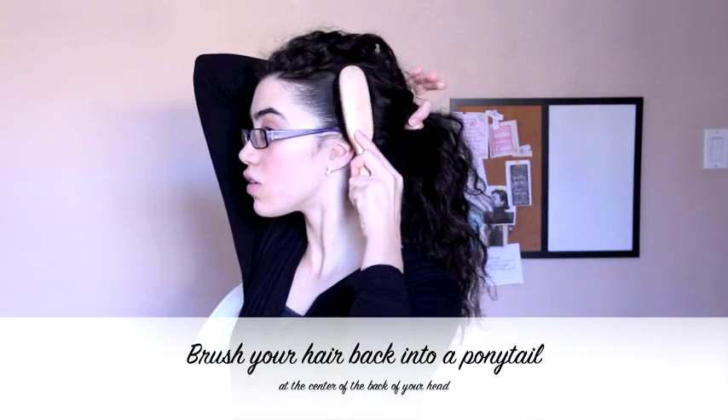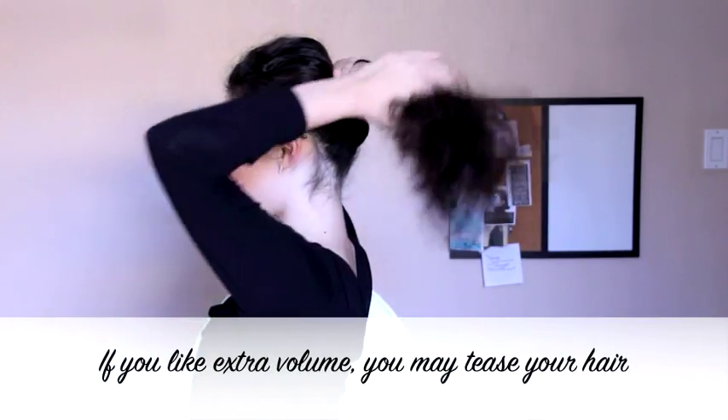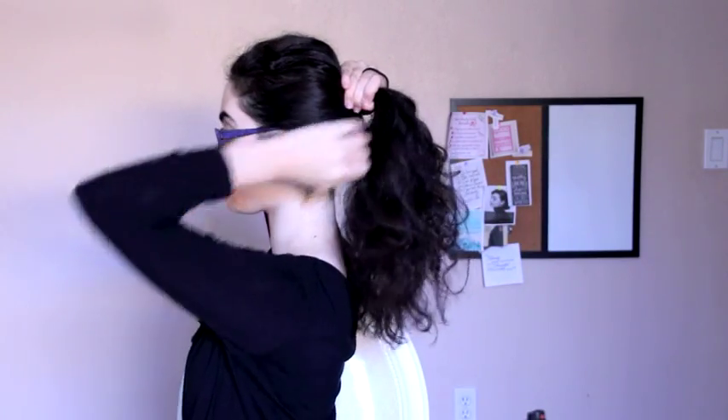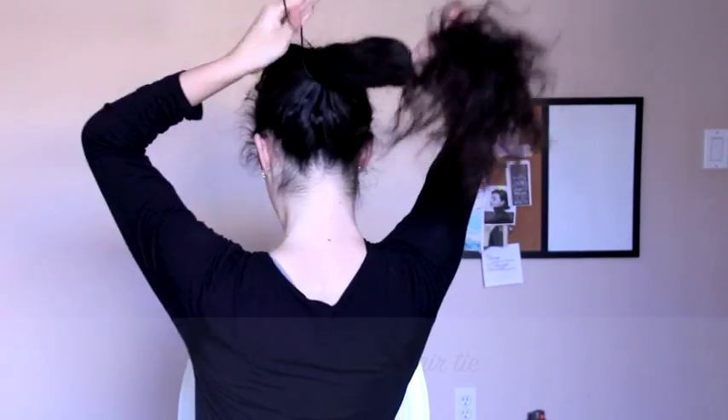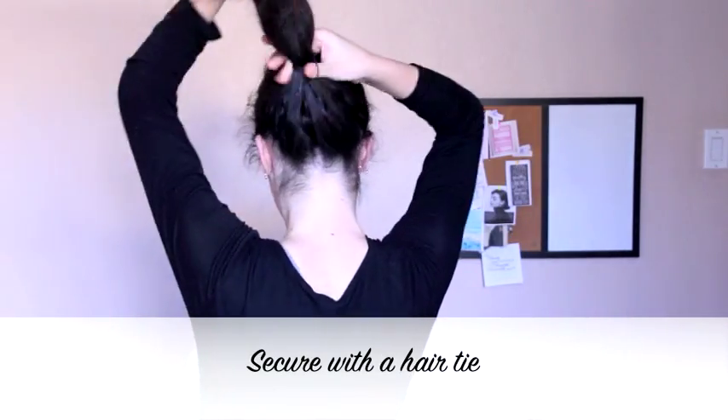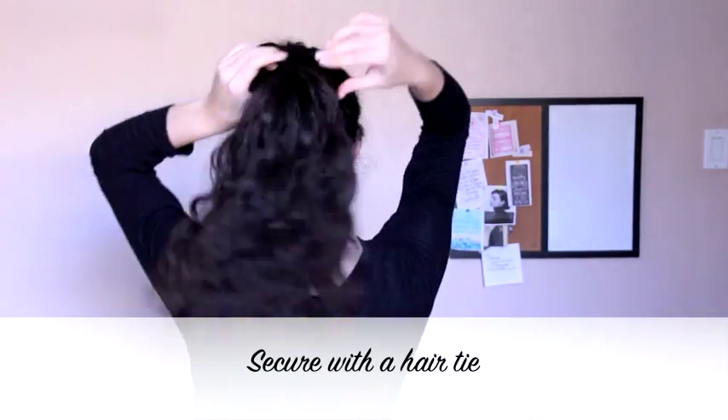For the polished ponytail, you are first going to brush all of your hair back into a ponytail, making sure it is smooth for a nice appearance. You may back comb your hair before this step if you'd like to add volume for this style. Then secure at the back of your head with a hair tie.